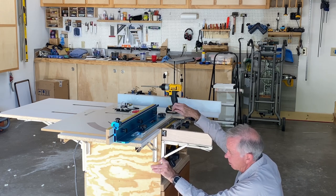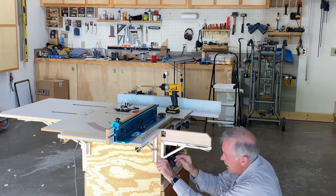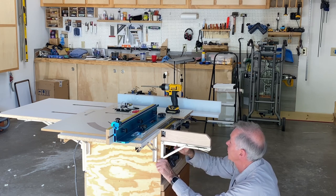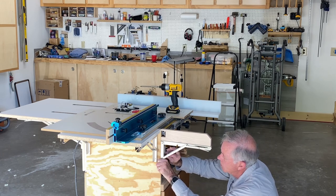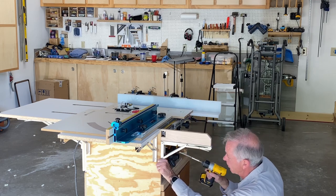I wanted something longer because I wanted to go far enough into the plywood to get good support. I also pre-drilled into the plywood because, as you know, plywood will split very easily if it's not pre-drilled — if you try to drill into the edge with screws it just doesn't work very well.